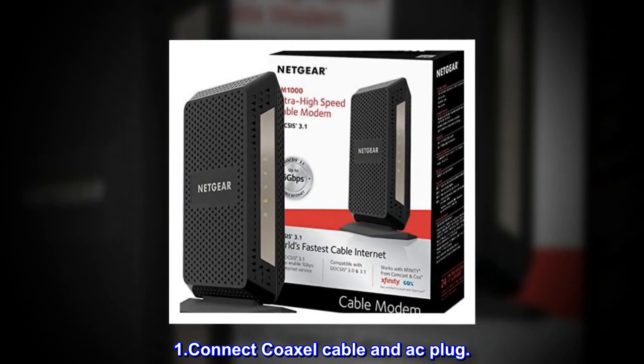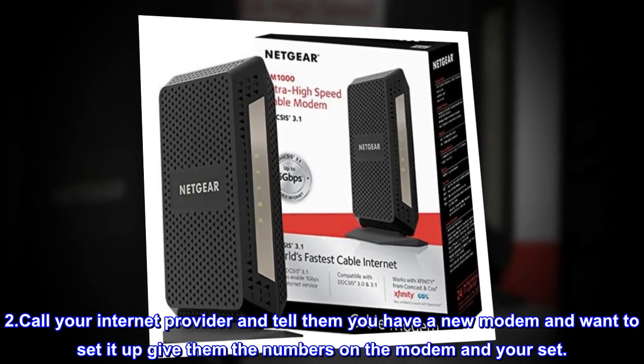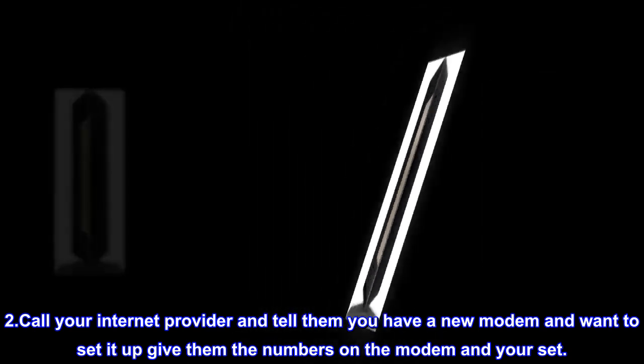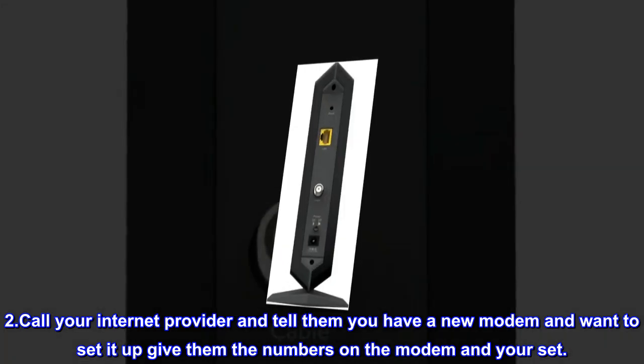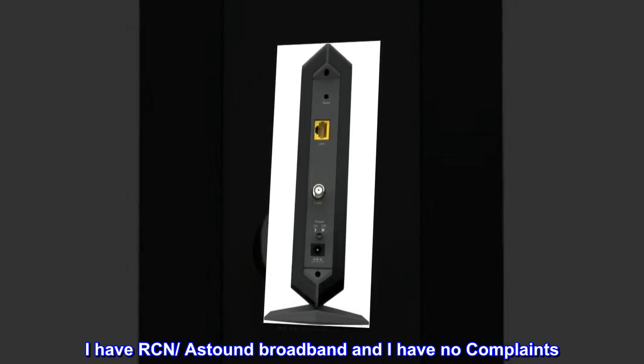Step 1: Connect the coaxial cable and AC plug. Step 2: Call your internet provider and tell them you have a new modem and want to set it up — give them the numbers on the modem and you're set. I have RCN and Astound Broadband and I have no complaints.